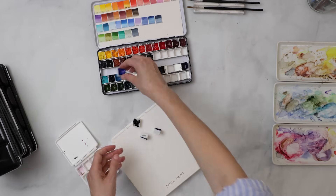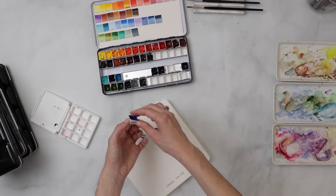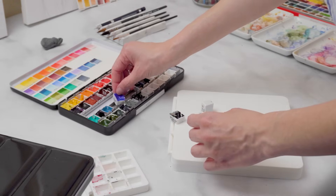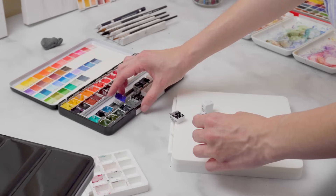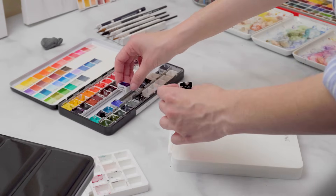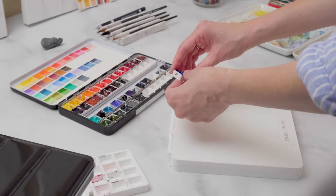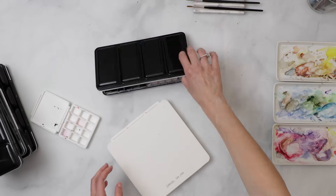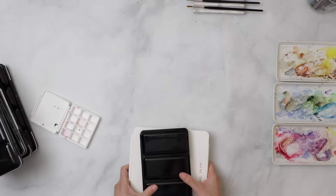If you go this route, a word of wisdom: make sure you label your pans so you know where everything goes when you put it back. It'll save you from a bad experience figuring out what goes where.